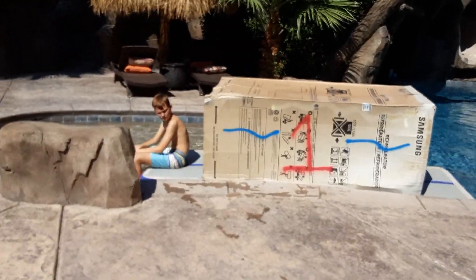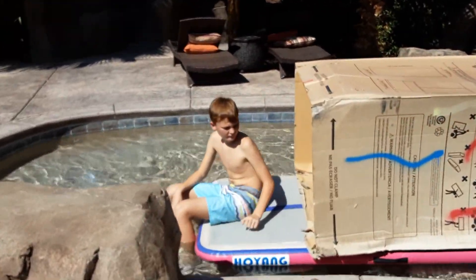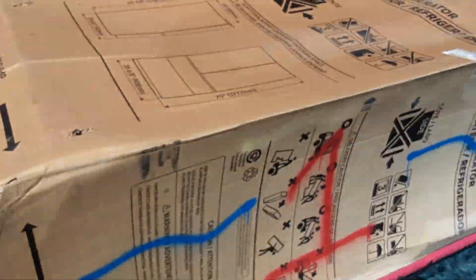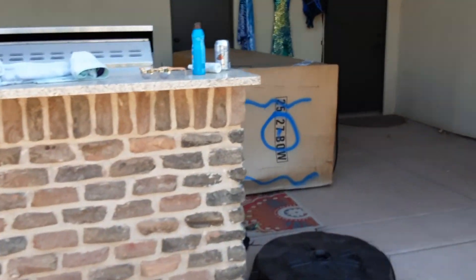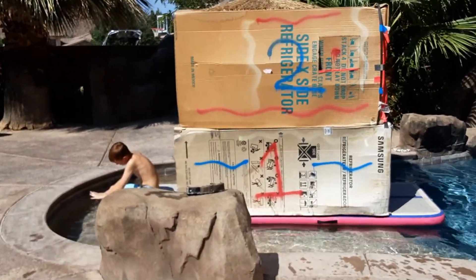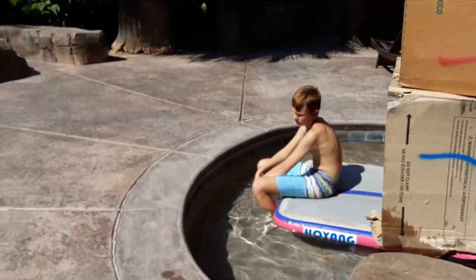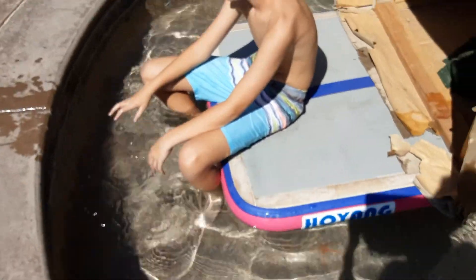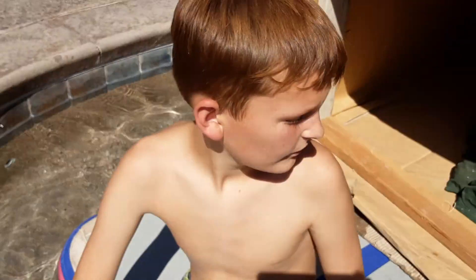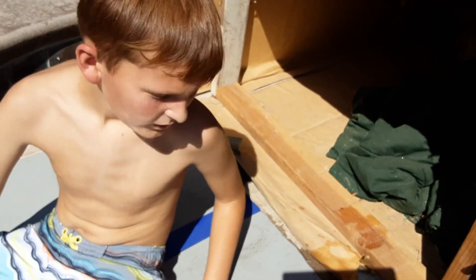We got the bottom box on. Now we gotta get box number two. That was a lot of work — definitely harder — but it's on. I'm hot. I'm on top.